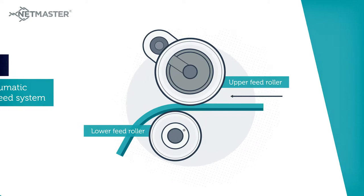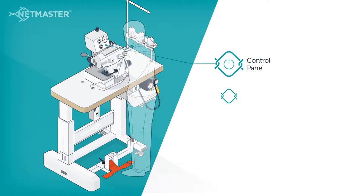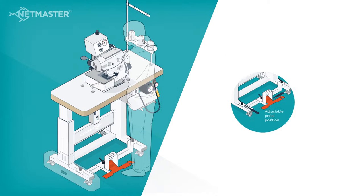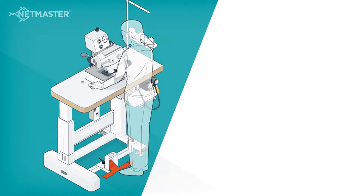The ergonomics of the NetMaster LDCS maximizes operator comfort and productivity. The conveniently located control panel, powered table height adjustment, pedal position adjustment and comfort foot control pedals allow the operator to sit, lean or stand with their weight evenly distributed on both feet.